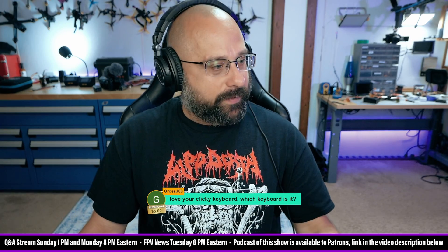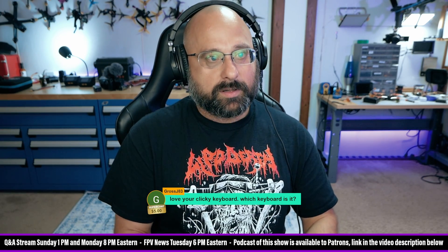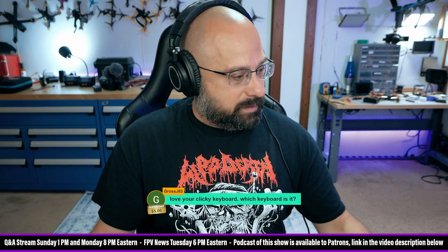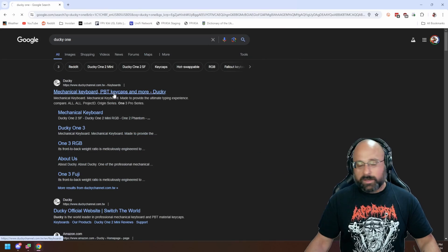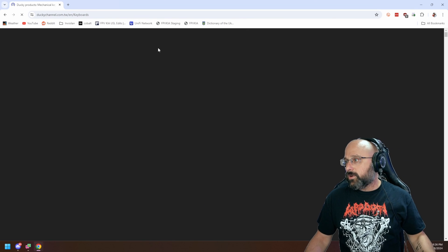Gross J83 asks what keyboard I have. My keyboard — and I get this question every so often, I should get a sponsorship — is the Ducky 1, the 104-key version.